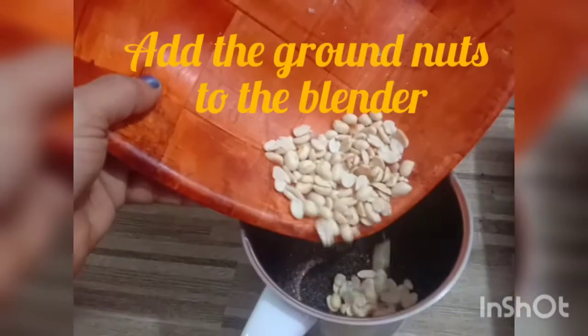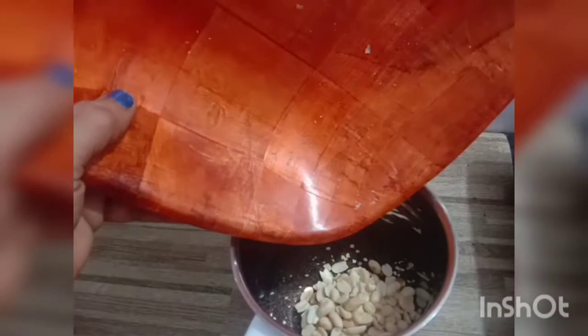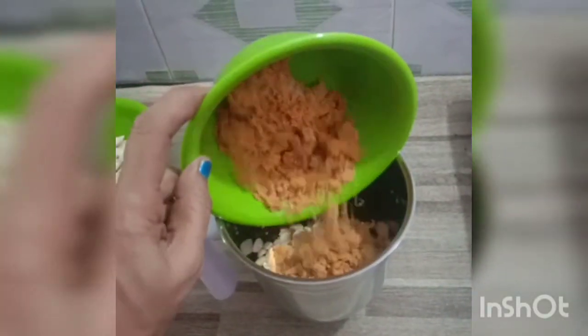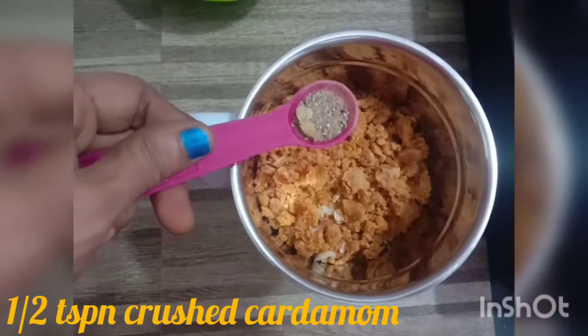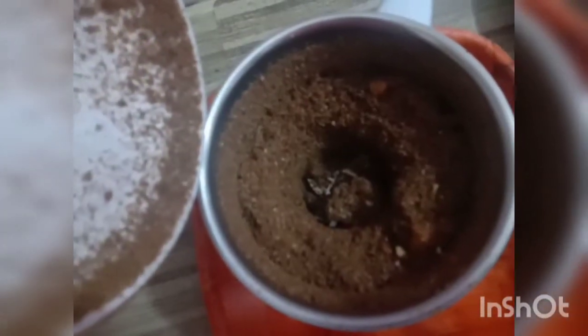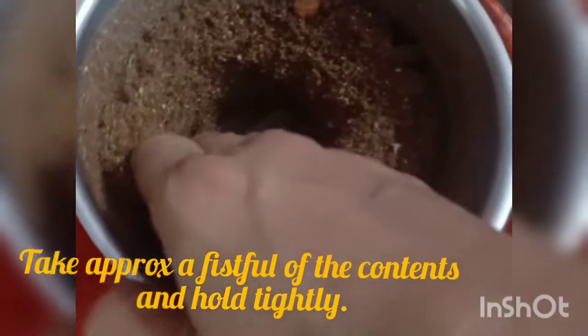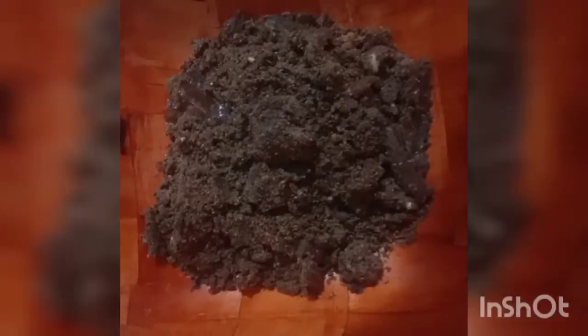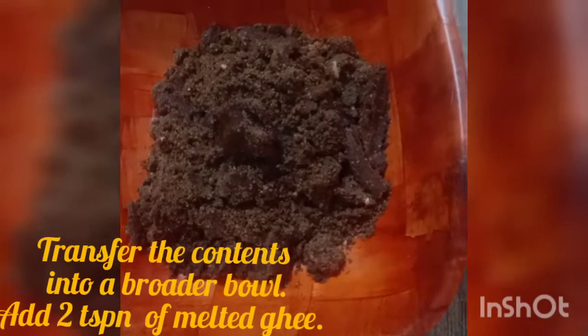Add the groundnuts to the blender which already has the cooled sesame seeds, then add one and a half cups of crushed jaggery. Next add half a teaspoon of crushed cardamom. Blend all the contents well in a mixer for one minute. After one minute, take approximately a fistful of the contents, hold tightly, and gradually try to rotate into lemon-sized balls. Transfer all the contents from the blender into a broad vessel and add two teaspoons of melted ghee.